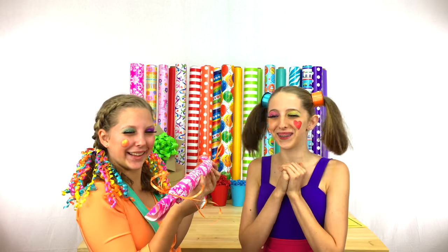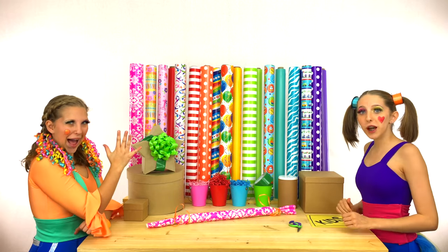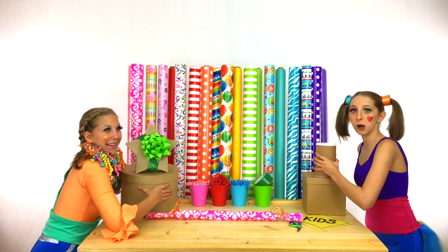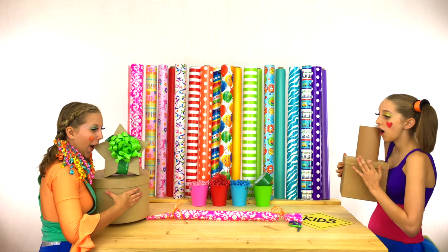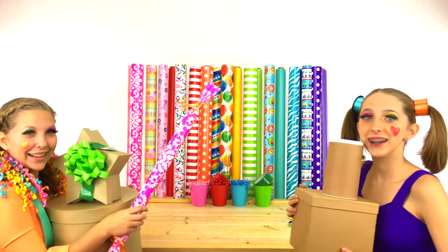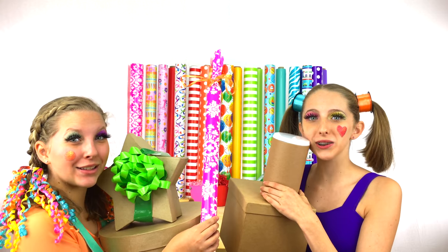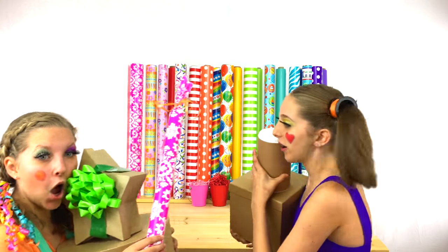That looks so cute! That's all five of our surprises for Signpost Kids! Flippy, we gotta get these to Signpost Kids! Got it? Thanks for watching the Boxing Factory! Bye! Bye! All right, let's go.